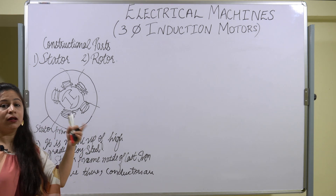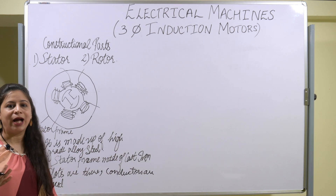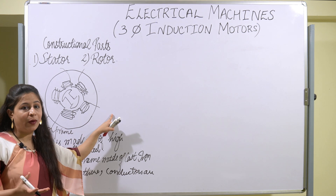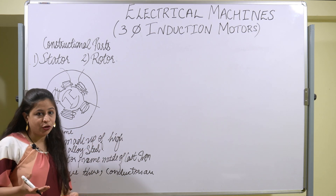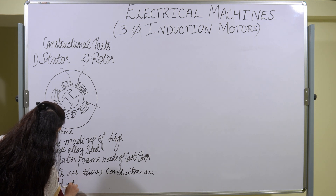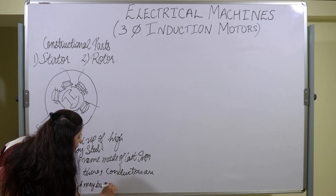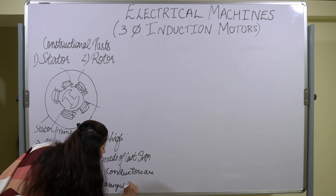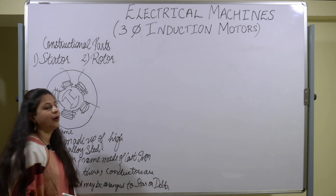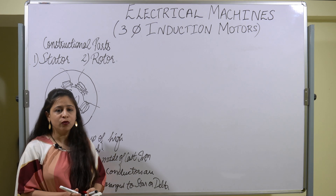These conductors can be connected to star or delta accordingly, according to the application. They are connected to the three-phase winding, and the winding may be star or delta — they can connect it to any connection according to the application. So these are the key points to be noted for the stator. Now let us move on to the rotor.